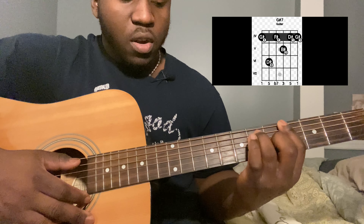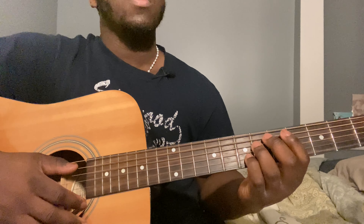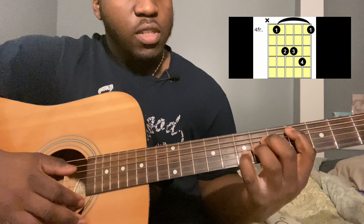Then you play a C sharp sus four: fifth string fourth fret, fourth string sixth fret, third string sixth fret, and second string seventh fret. Strum that once, then go to a C sharp and strum down. For the verse, you just repeat that whole progression two times.